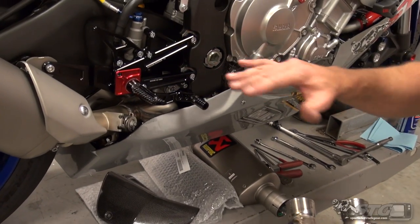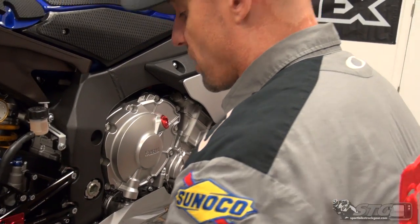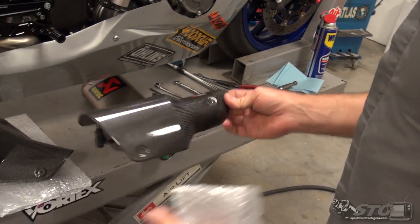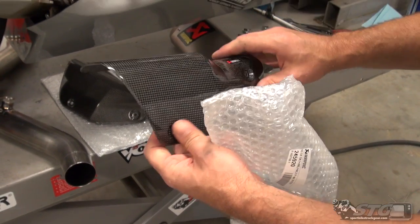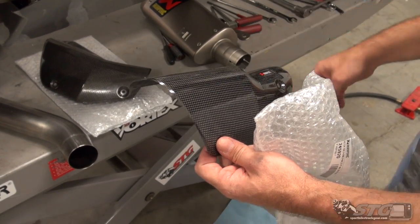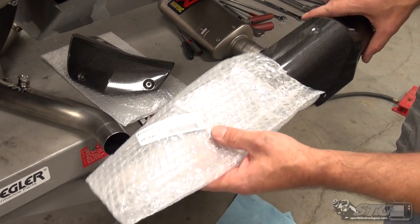Keep your stock muffler box. If you need to, you can put that back on with your slip-on and still be compliant. This ships with a second set of hardware and another heat shield. On this motorcycle, we'll end up running with the shield from the link pipe, which bolts up to one of the clamps included with the slip-on, as well as a couple of mounting points on the slip-on. It really cleans up the look. You won't need the other shield.